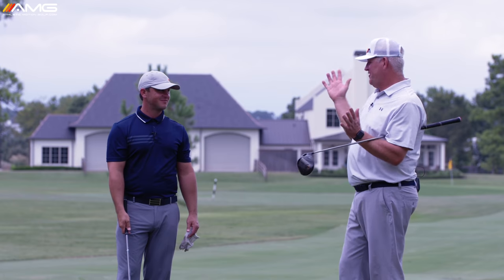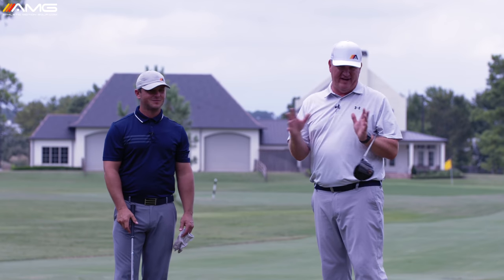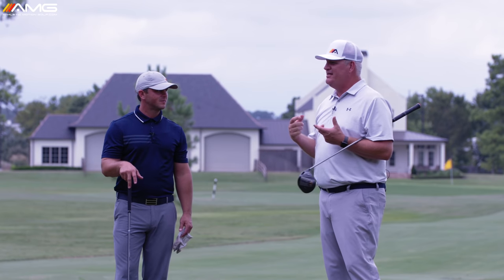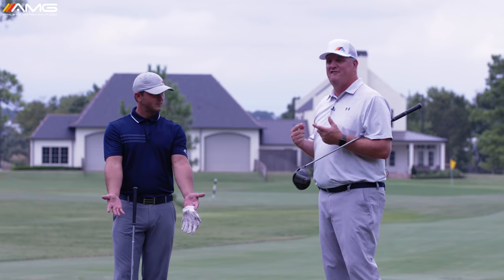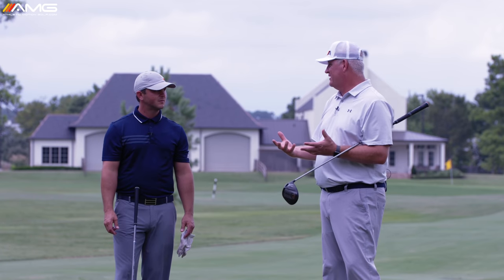We're not talking about a six-month program where you get your body in shape, exercise, and stretch — those things are fantastic. We're talking about out on the golf course right now, instantly gaining more speed. You've got to move the club faster, and the best way to do that with the body you have right now is to make the arms move faster, because they're holding the club.